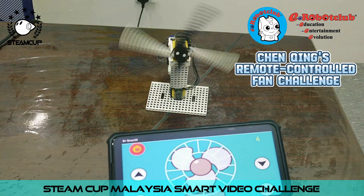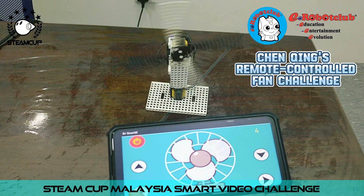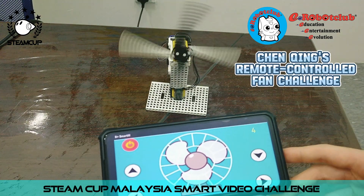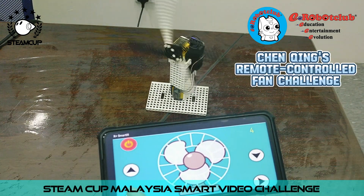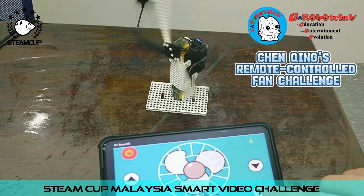Next, we have these two buttons at the bottom that can change the position of the fan. When we press this, it will turn left. And then when we press this again, it will turn right.